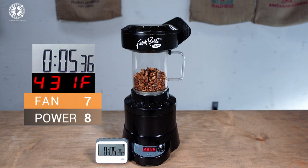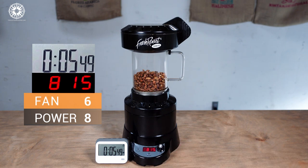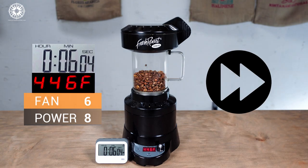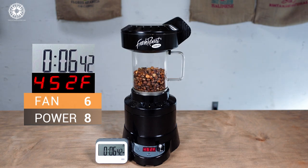We're coming up on 6 minutes and we're just seconds away from first crack. My air temperature is stalled, which would be fine if we were stopping in the city plus to full city range, but I'm pushing for a darker roast. That means it's time to make a big push of heat by dropping the fan to 6. The beans aren't moving all that much, but I can see them gently circulating in the chamber, so I'm not too concerned. At exactly 6 and a half minutes, I get the very first snap of first crack. These beans need a little more motivation to break into a full first crack, so I'm going to up the power one last time to 9.